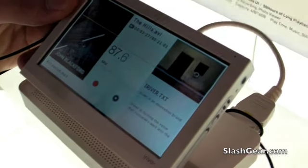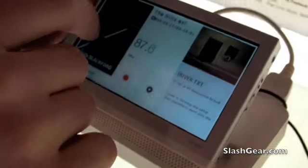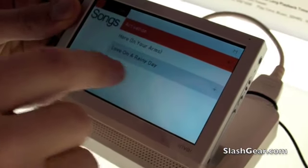Is this a capacitive or resistive touch screen? It's a resistive touch screen. Okay, so you have to put a little bit of pressure on it.